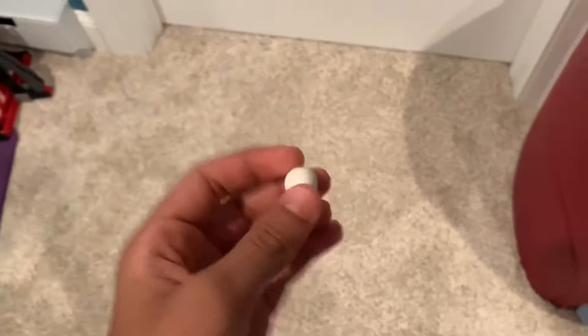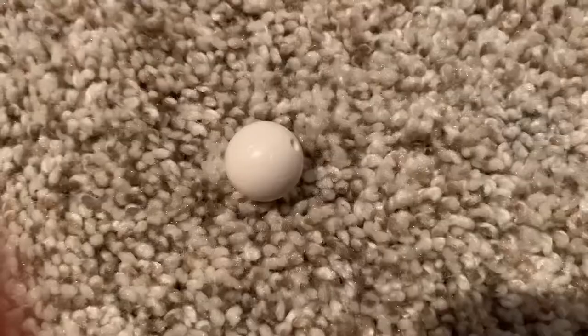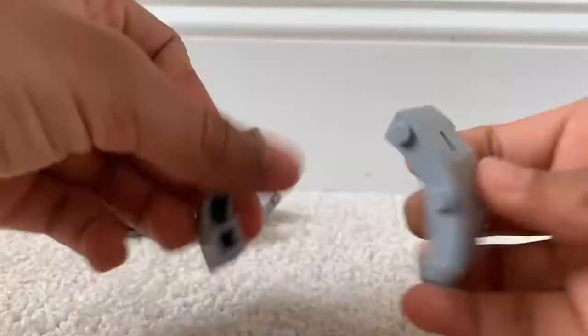Hey guys, what's going on? Welcome back to another video. This is a Lego soccer ball, and today we're going to be doing a build with it. I want to see how fast we can make the soccer ball go on a track and how many rotations we can get. I want to try with just one motor, and I also want it to look cool as well. So that is what we're going to be doing in today's video — make sure to stay tuned!